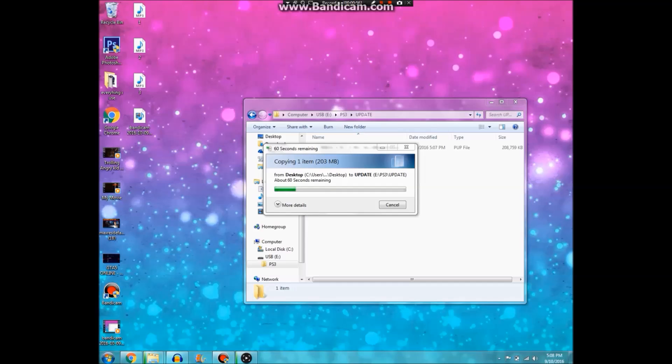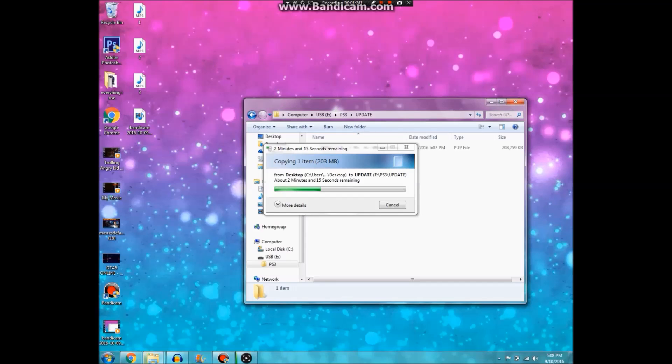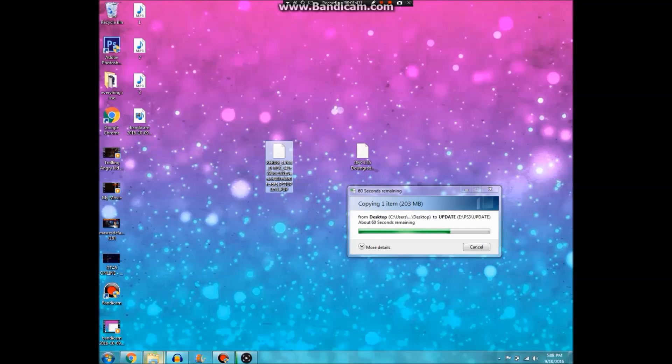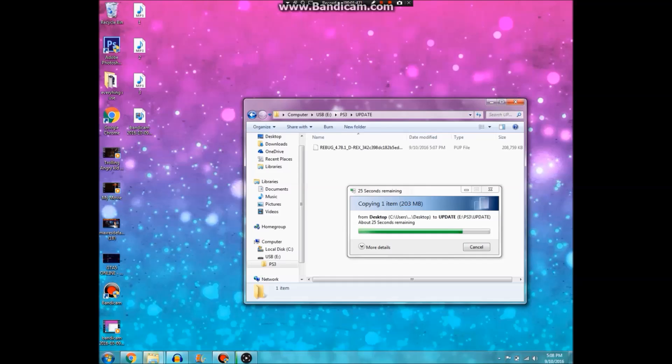If this video helps you out and you enjoy it, could we please leave a like on the video — let's go for 30 likes, guys. So this download doesn't normally take this long, but I think it is around... let me check how big it is — I think they're about two, three hundred megabytes. Yeah, 203 megabytes. But yeah, it's just about to finish up here, getting real close to the end.